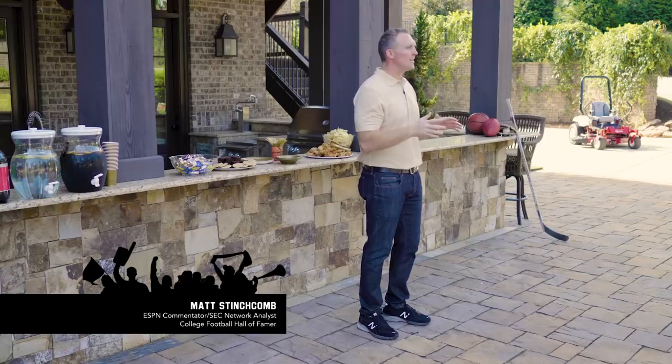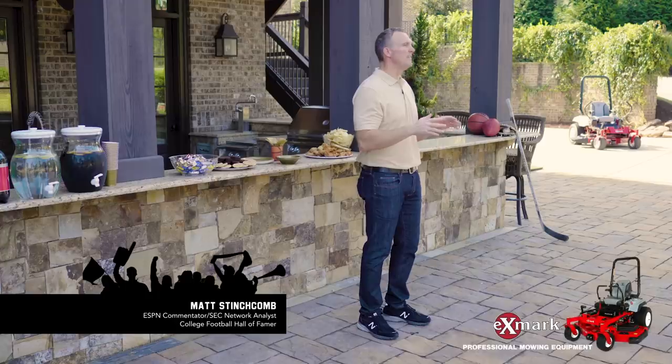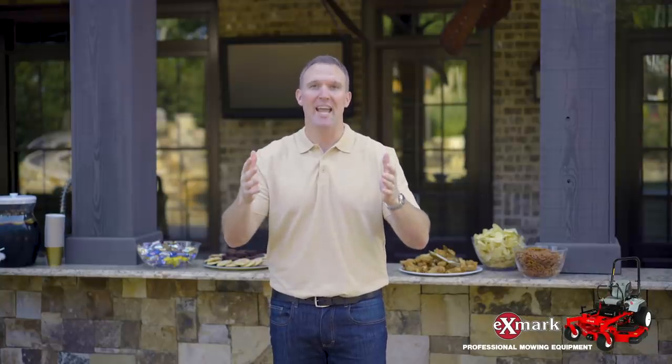Hey guys, Matt Stinchcombe with you again. Once you've determined where your game day gathering spot is going to be, now it's time to focus on why everybody's come over to watch the game.